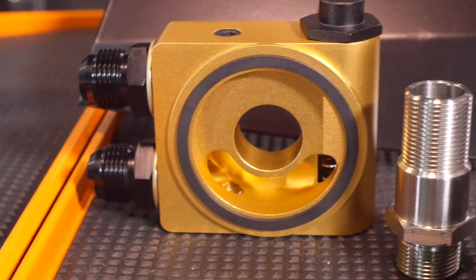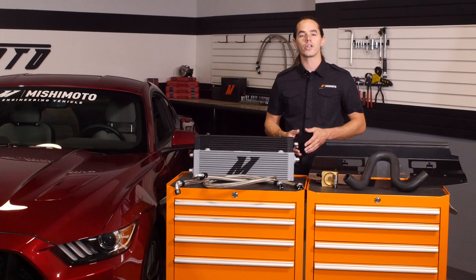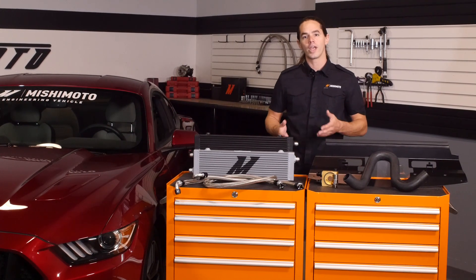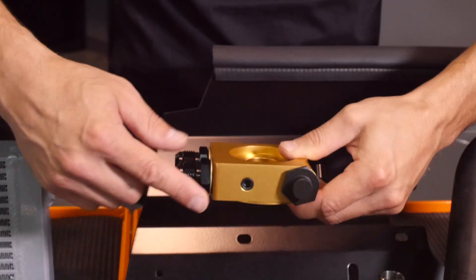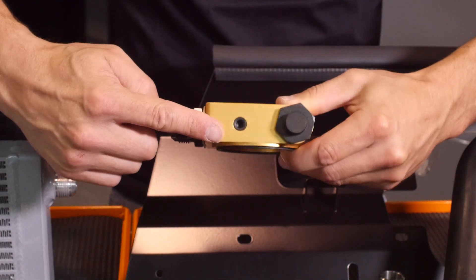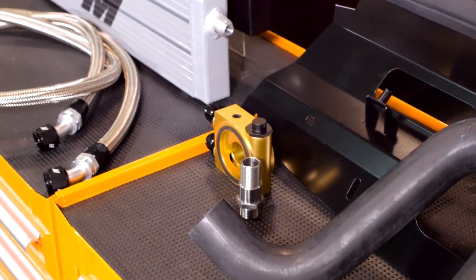The provided billet aluminum oil sandwich plate contains a thermostat which regulates flow through the cooler to make sure that engine oil quickly reaches optimum temperature for maximum performance and protection during warm-up. This sandwich plate also has two integrated ports to accommodate both pressure and temperature sensors, so you can easily keep track of important engine vitals.